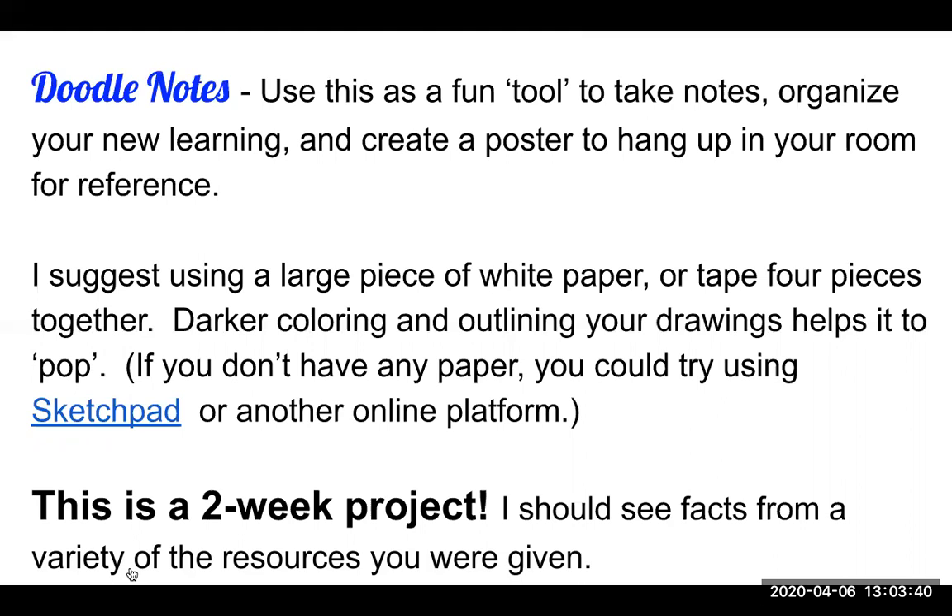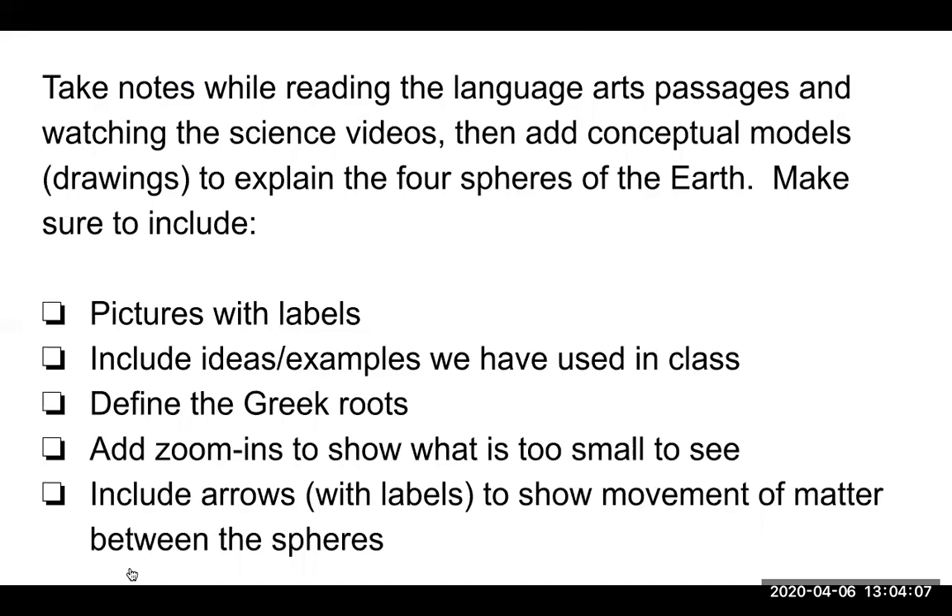What I'm looking for is facts from a variety of resources on this doodle notes poster. The language arts teachers are giving you things to read, I'm giving you videos to watch, and I'm going to post a slideshow for you tomorrow. So I should see facts and information reflected from a variety of resources. The idea is that you take notes while you're reading the language arts passages or watching the science videos, and then you can add conceptual models — drawings to explain the four spheres of the earth.